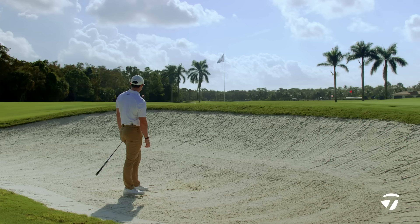So two slightly different shots to get you out of the bunker, but two pretty effective ones.